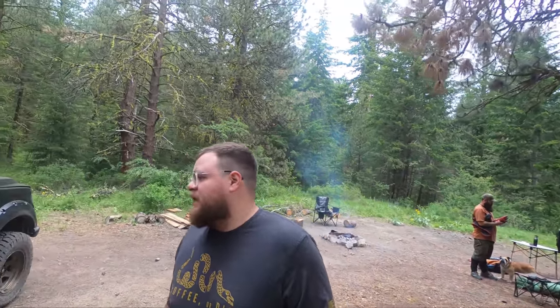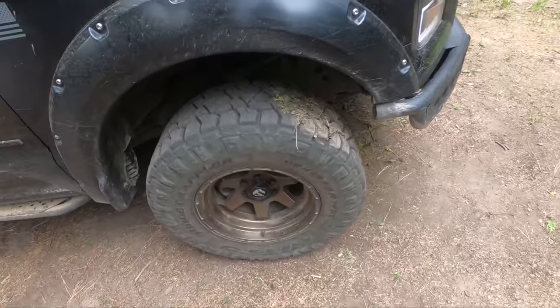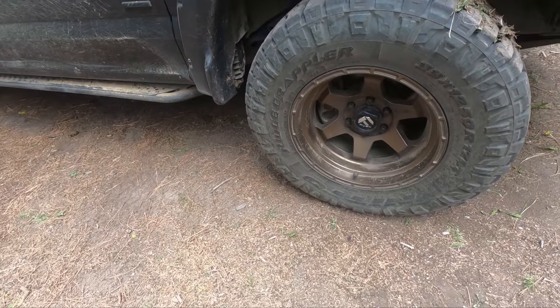What's going on everybody, we're just out here on the trail and figured it would be a really good opportunity to give you a rundown of my 2017 F-150 overland build. We'll talk about my suspension setup, my rack, my tent, and all that good stuff.